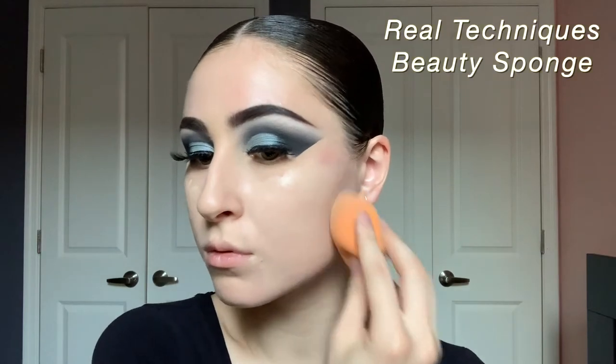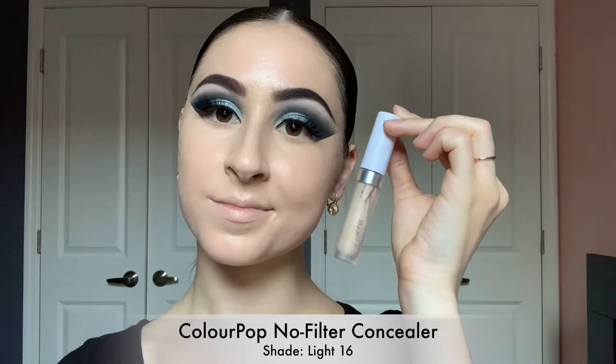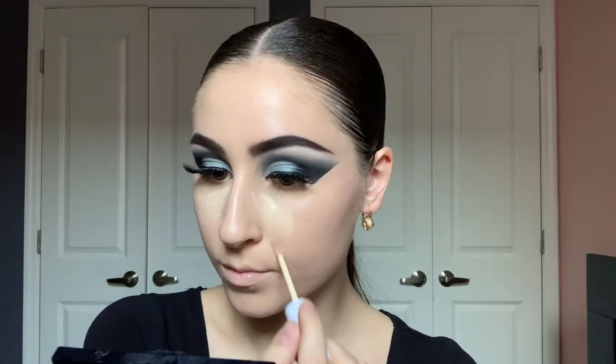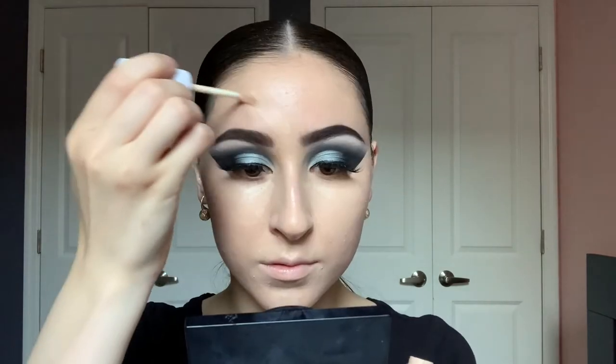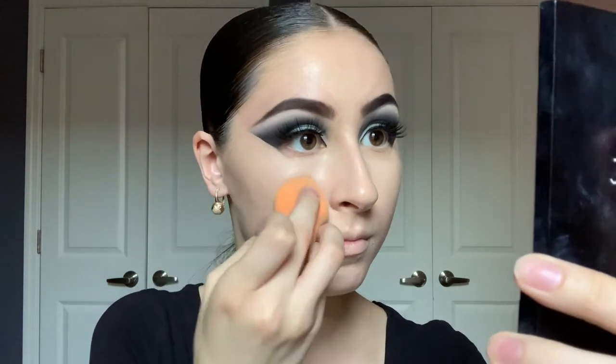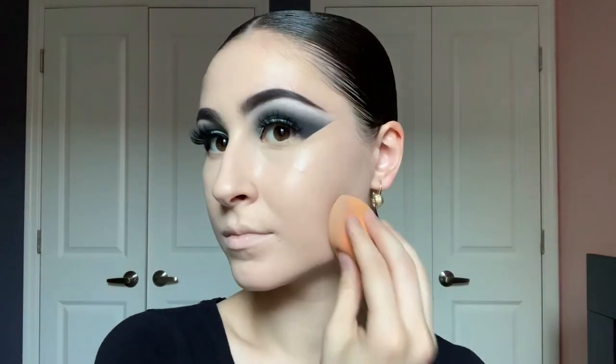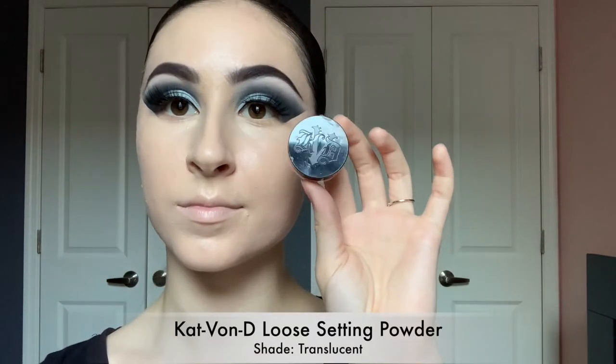Now it's time for face makeup. I'm going in with my Neutrogena Healthy Skin liquid makeup in the shade 10 Classic Ivory and a Real Techniques beauty sponge. Usually my competition shade would be much darker, but since I'm not tan I just used my regular foundation. Taking the ColourPop No Filter concealer in the shade Light 6 — against my competition foundation it would look much lighter, but here it just looks like my regular shade. I love this combo: it's pretty full coverage, looks really glowy.